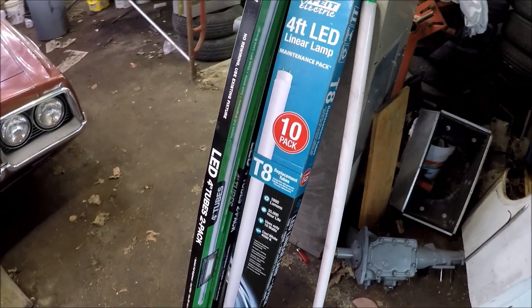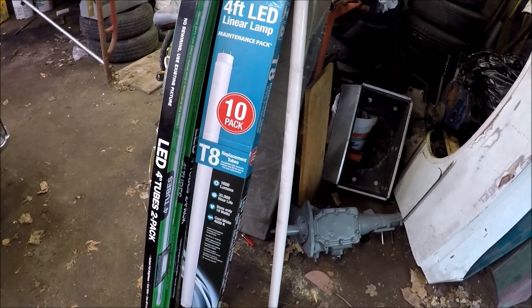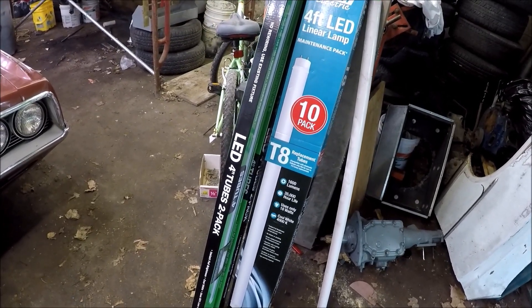So just make sure whenever you get a replacement tube that it fits that application. Be real careful with that. The light is really good.